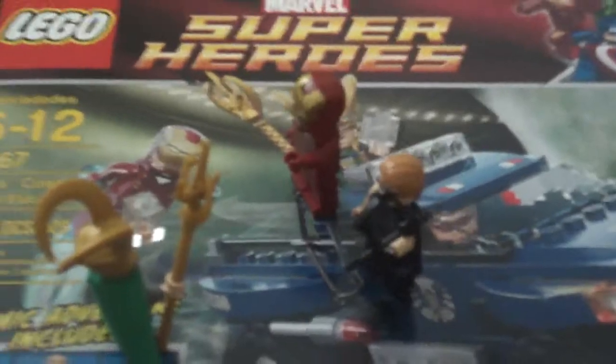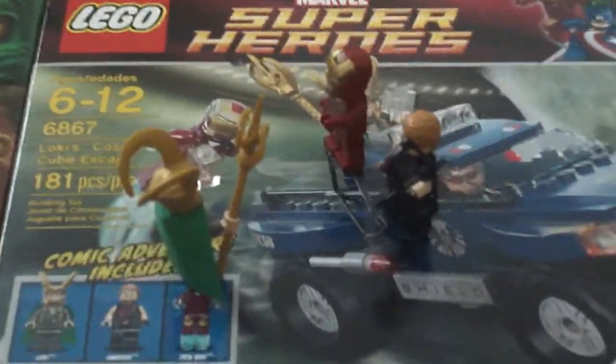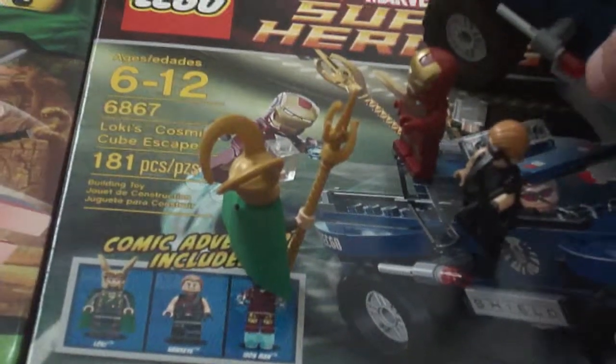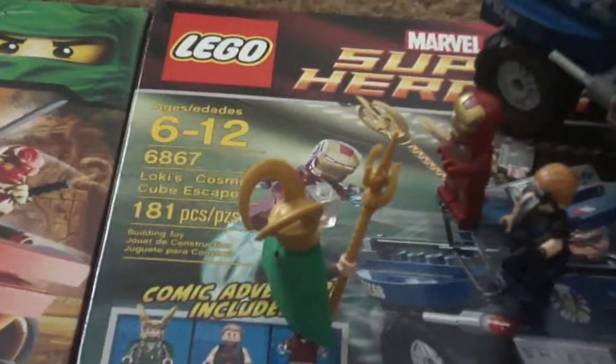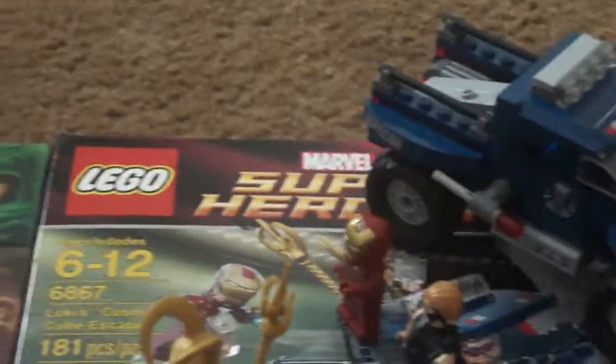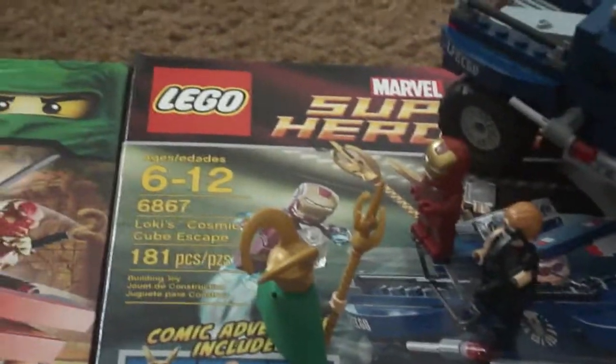And there's the box that they're standing on. I can't wait to get the X-Men version — it comes with Wolverine, Deadpool, and Magneto. That's my next set I'm looking forward to.